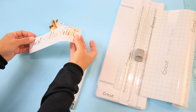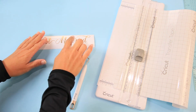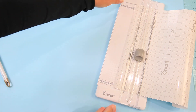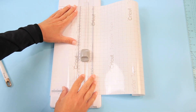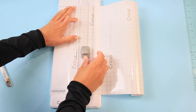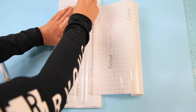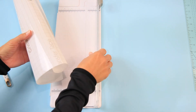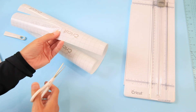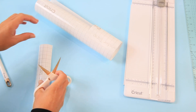Once it gets going it actually pulls away very easily. I've weeded out all the negative space, so we'll throw away the excess. Make sure when you're doing this that you hold down your little curly cues — it pulls away really easily. Now for transfer tape, I like to use my straight edge to cut the right size — you want it to be a little larger than your design, so don't go too skimpy. I'm going to cut an 8-inch piece, and I'll use my scissors for that since the tape has grids which makes it super simple.